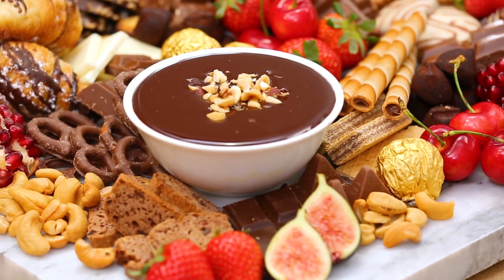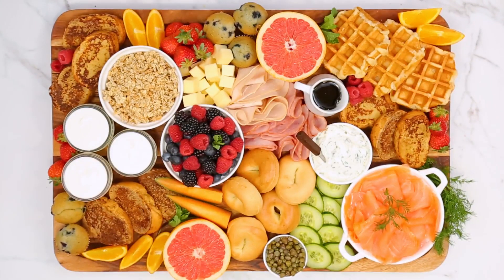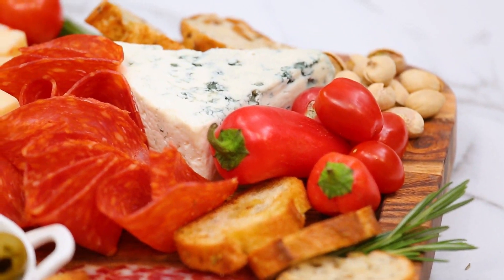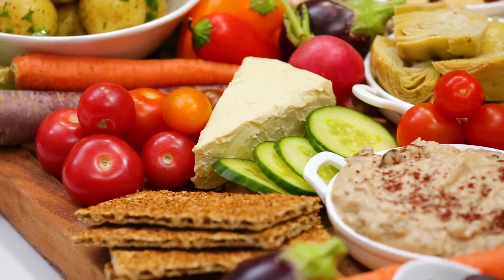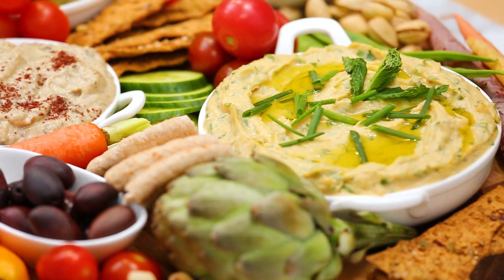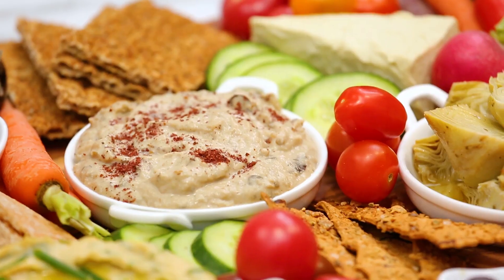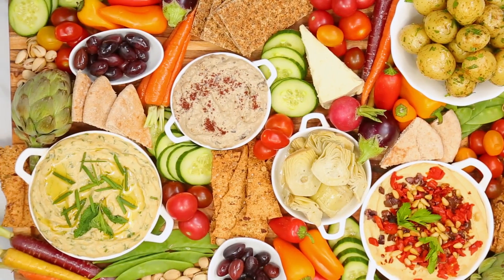If you've missed the last two episodes, I really hope you'll check them out. I put together a great brunch board as well as an epic charcuterie board, but today I wanted to do something special for the vegans and vegetarians who often get left out of the holiday eats. So in honor of them, I put together an incredible vegan spread that will really leave your guests feeling full and satisfied at the end of the party, because if there's anything I know about the vegans in my life, it's that they love to eat.